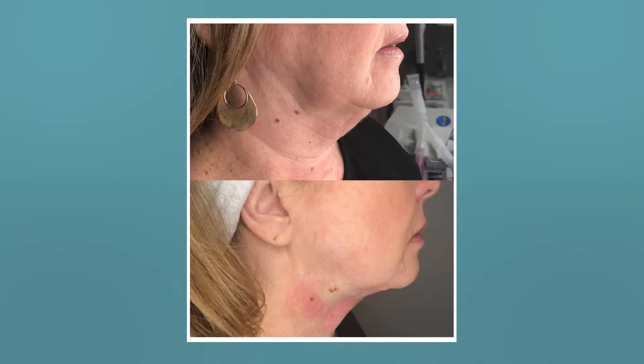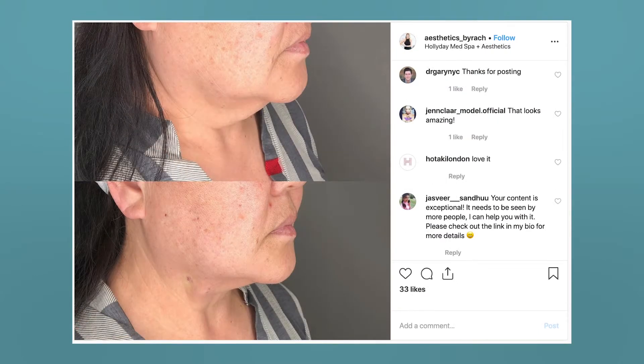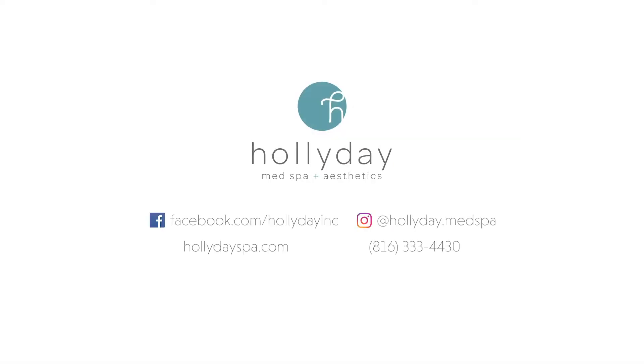We do before and after photos that we have plenty that we can show you. If you're interested in this procedure, just talk to our front desk about setting up a consultation with either myself or our nurse Rachel. We'd be happy to answer any of your questions about this procedure.